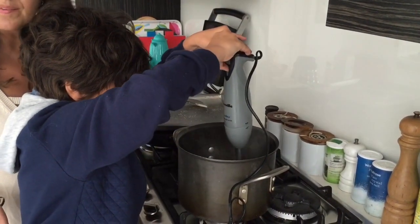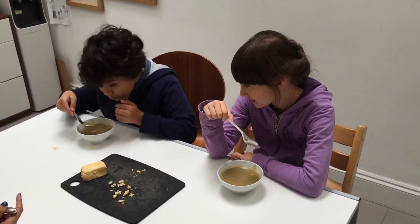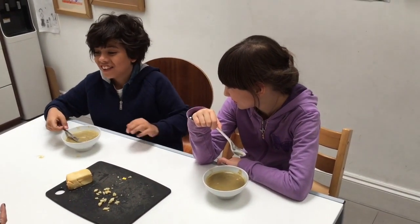I'm hungry. I'm hungry. Okay, yeah, that's nice.